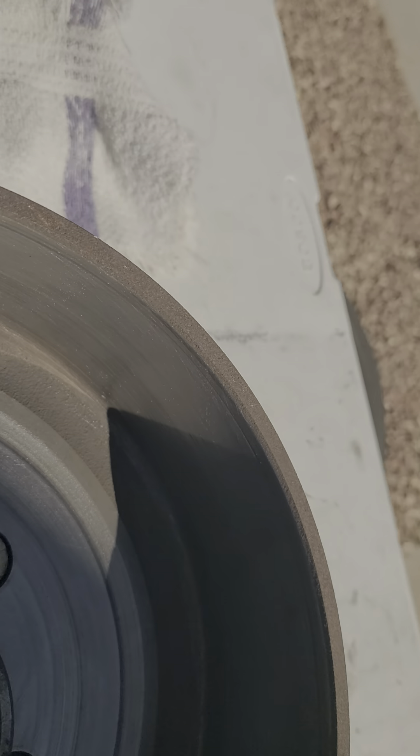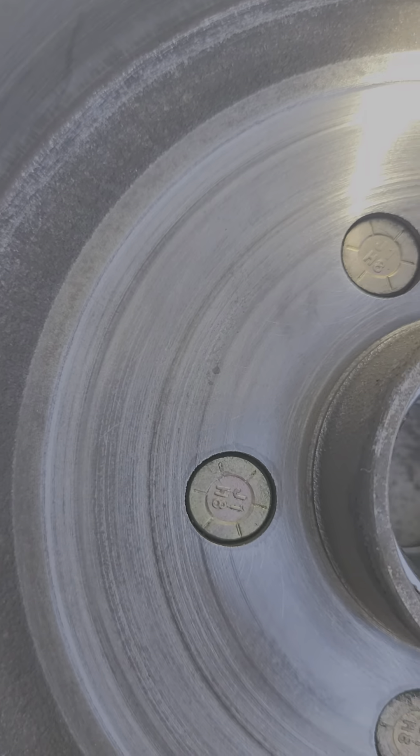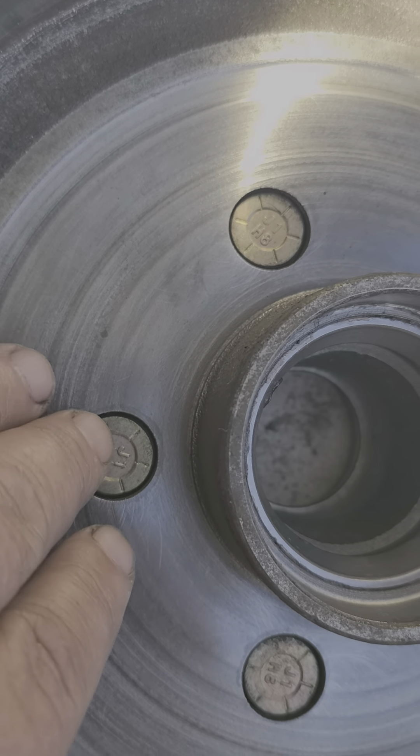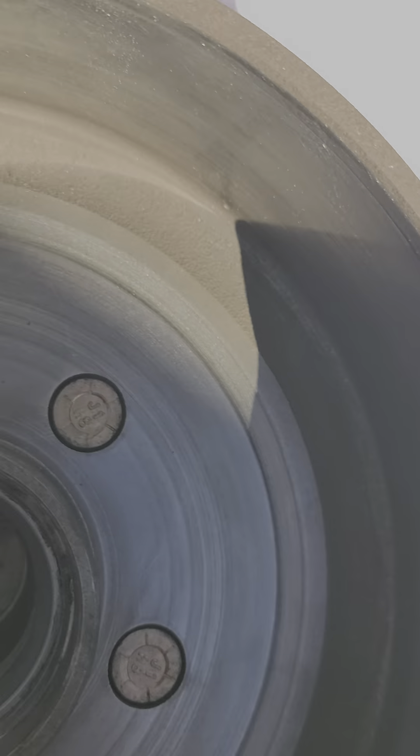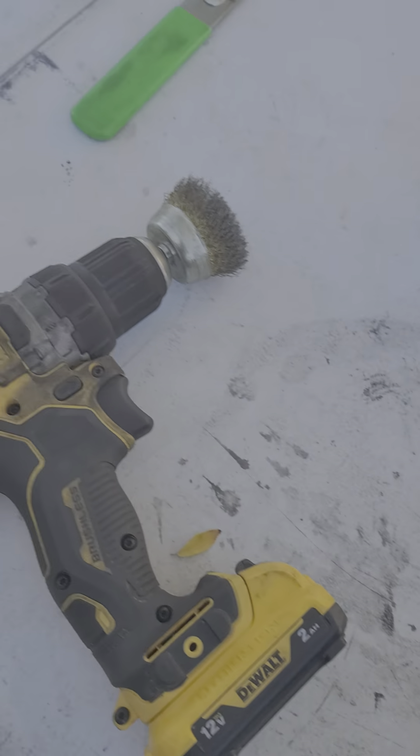I hit the inside surface with sandpaper, and I hit this a little bit — it was like a film, I think it was grease maybe covering that. So I hit that with sandpaper. The side went pretty good.